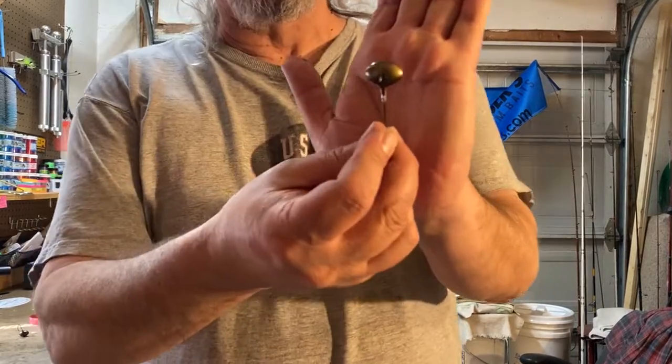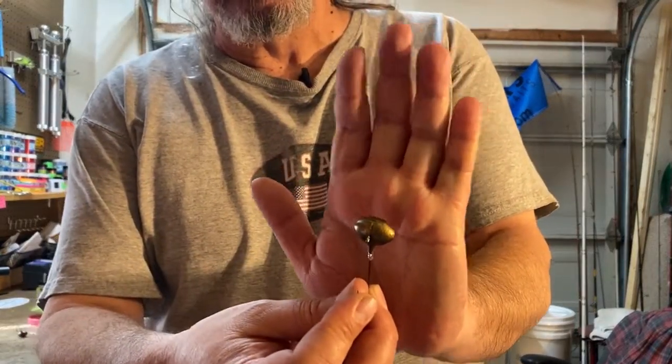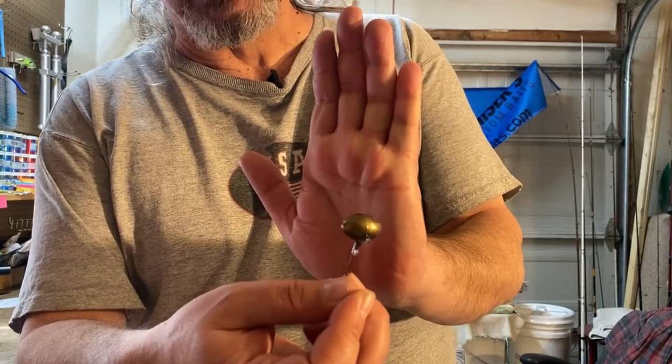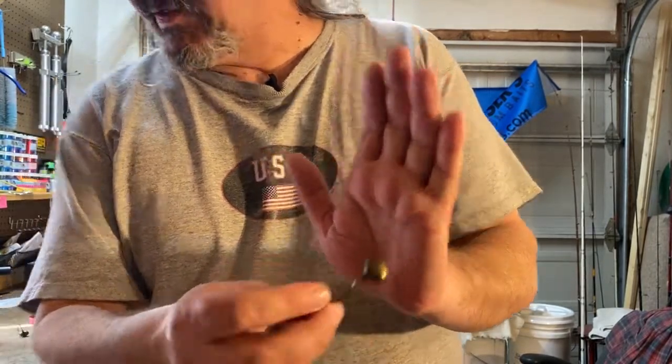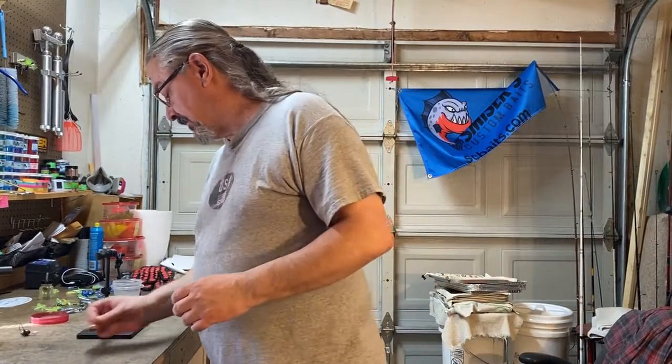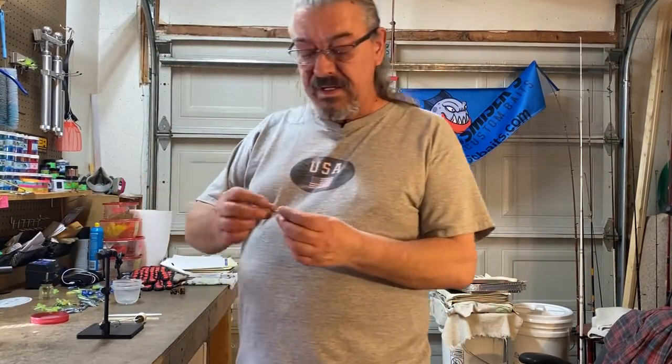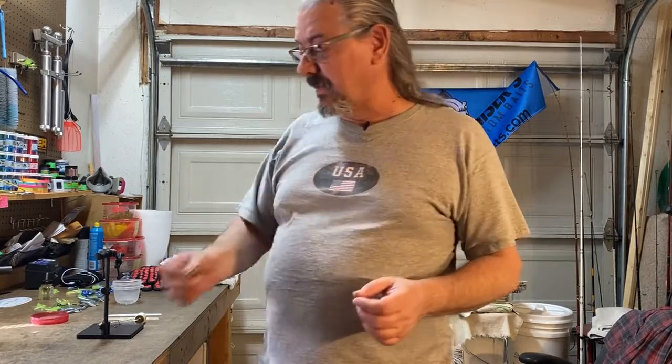I've already made a one-ounce football jig in the same copperhead color that I made his in. I made a second one just in case, but it turned out fine.